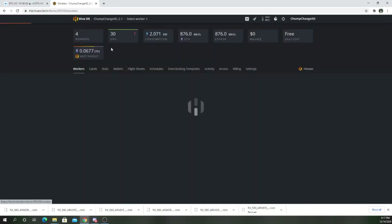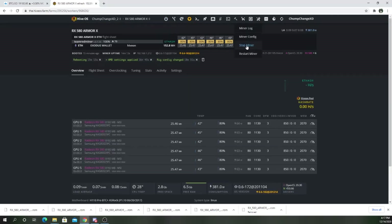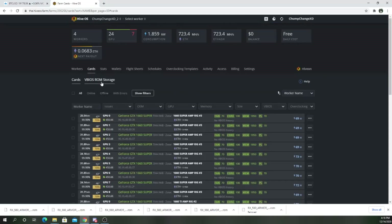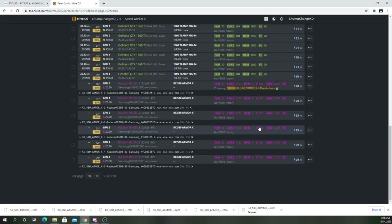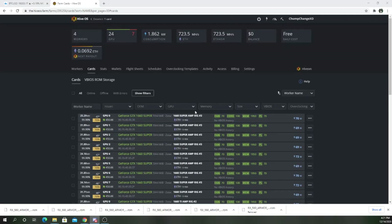Now we go back to our workers and go to the rig, and we're actually going to stop the miner. As you can see, the megahash is about 25.4 all around. The miner is off. Now go back to the main screen, go to your cards, scroll down to where they are. Right here at GPU zero, you want to select the BIOS and go to the modded one for this card. Check it off, then come to the top and click 'Flash Card.'